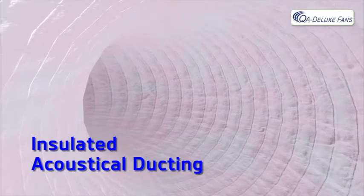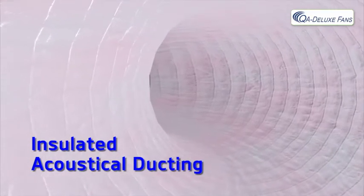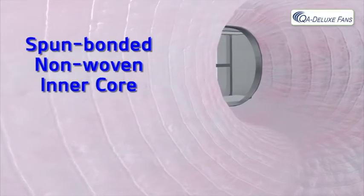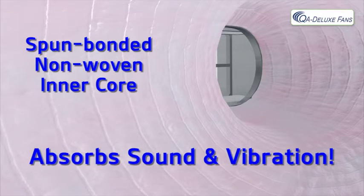The insulated acoustical ducting allows the motor to be farther away from the living space, providing quieter operation. It consists of a spun bonded non-woven inner core that is designed to absorb sound and vibration, contributing to its quiet operation.